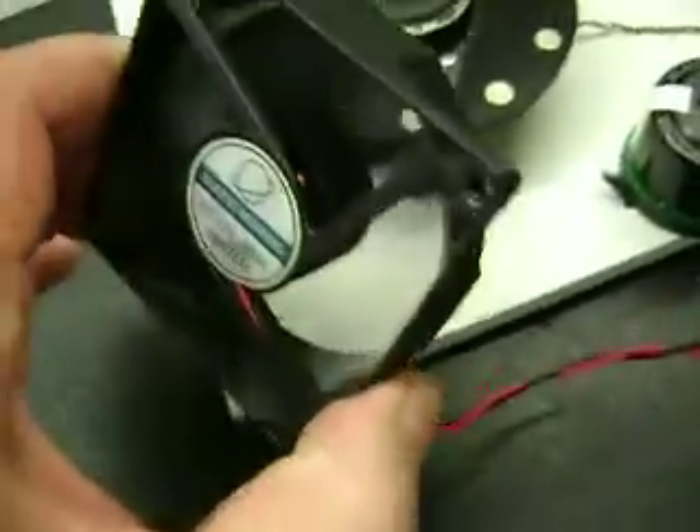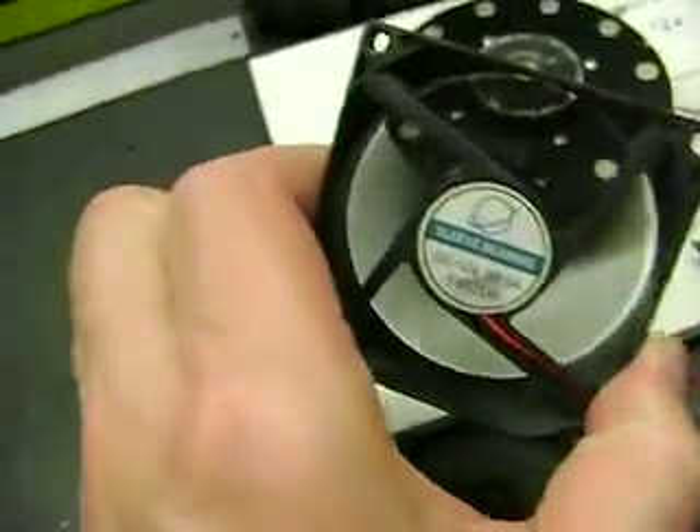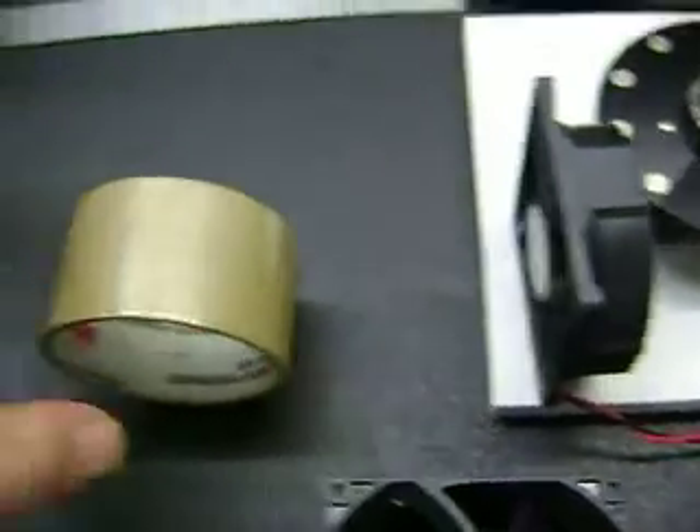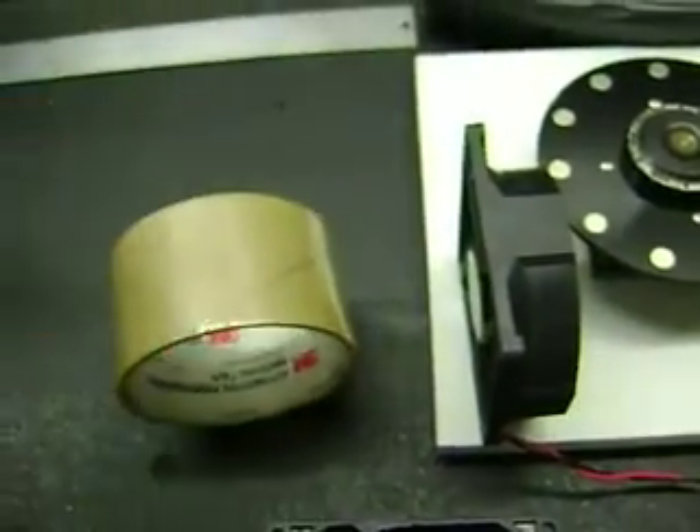This is your typical 0.15 amp fan. I have it running already. It just sits there — it's not blowing a whole lot of air. I have this little cardboard roller and you can see it's pushing it away.